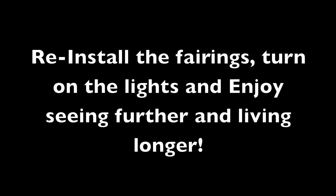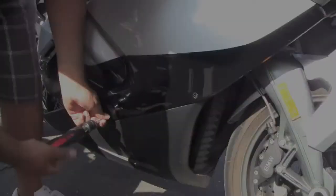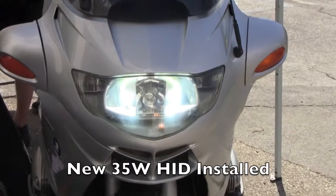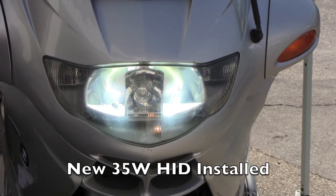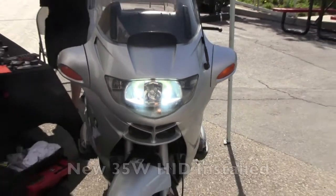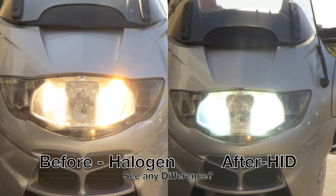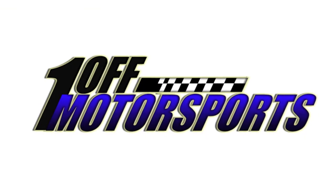Now reinstall the fairings, turn on the lights, and enjoy seeing further and living longer. Here's the after shot during the day of the 35-watt HID lights installed. Here's a side-by-side comparison — and during the night you'll be able to see it even more, about three times brighter.